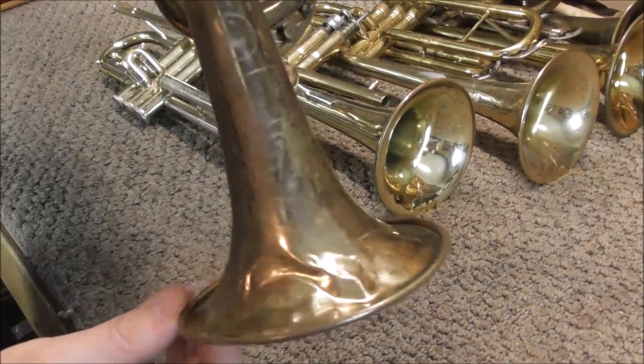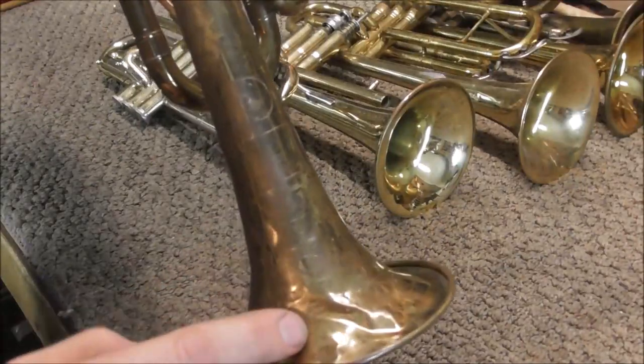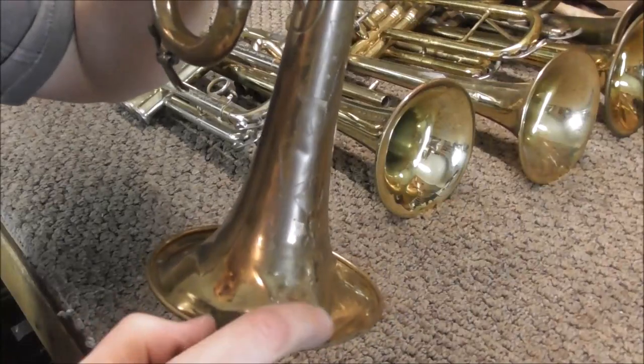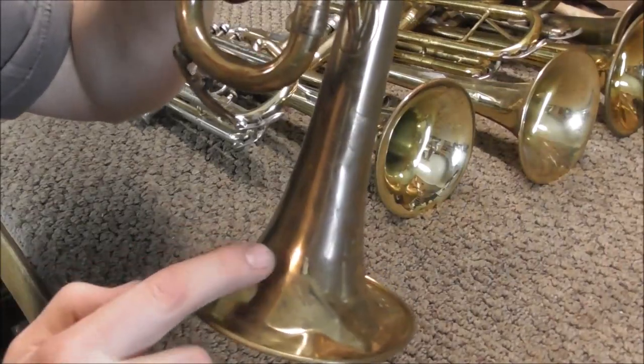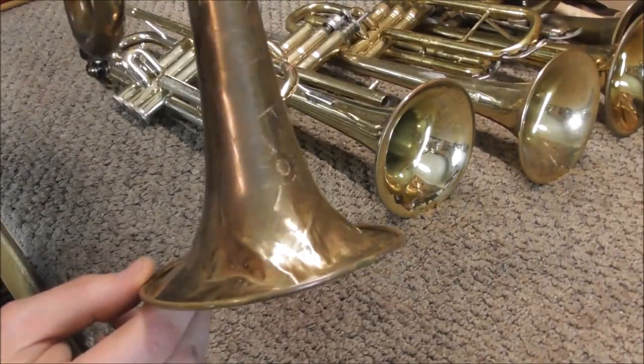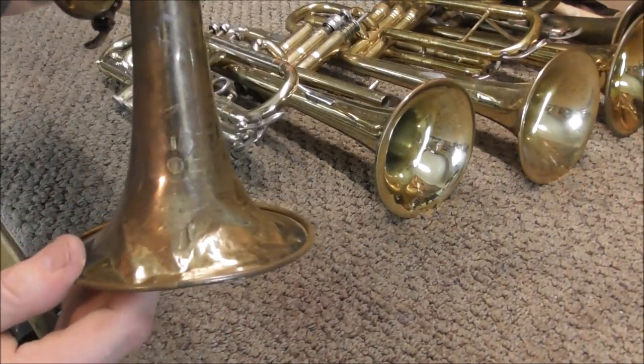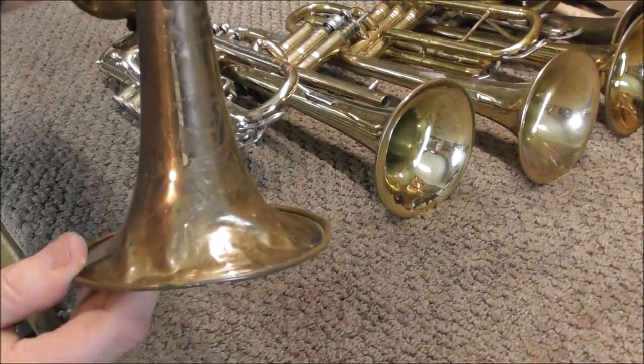The bell of this trumpet has been badly damaged — you can see that there are a lot of ripples on here, and the metal just goes up and down all over the place, and it kind of curls in in a few spots. So the bell flare mandrel would probably not work too well on these dents either. You could get the dents out some of the way, but the repair would not be as good as it could be if you had used other tools.